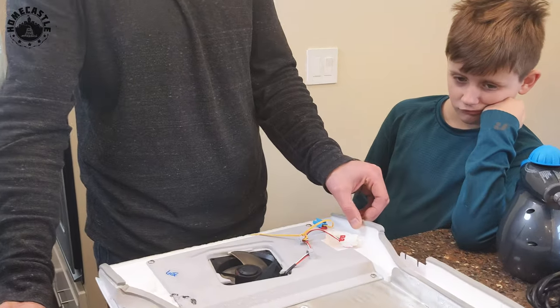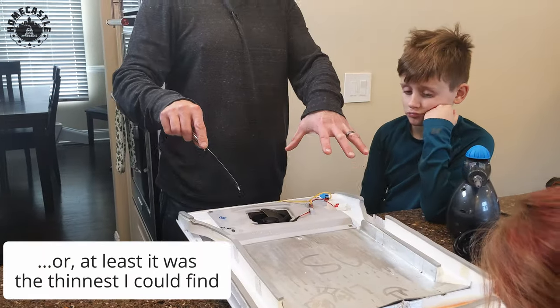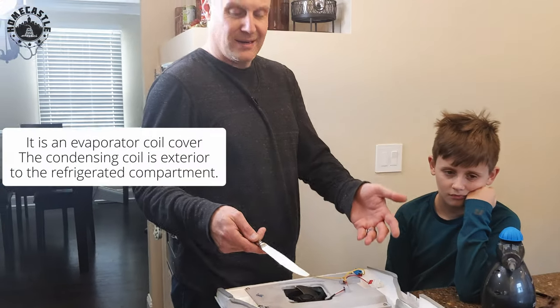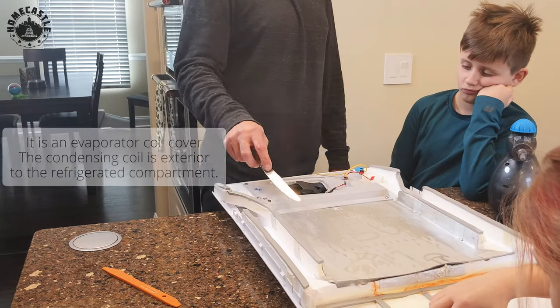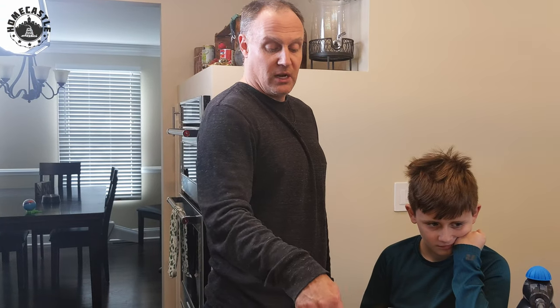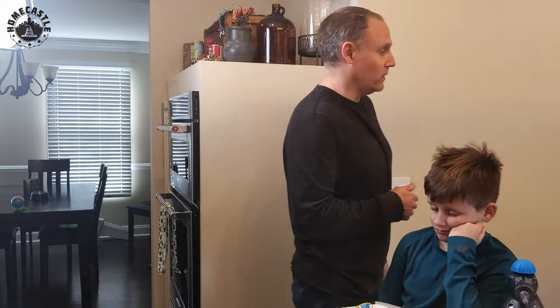This is the thinnest foam you can get — those are the changes made to the coil cover. I'll put the proper part number in the description in case you destroy this thing. When service people came they didn't take time to defrost it properly — they'd just tear this thing off in pieces, destroy it, and throw it away, which I don't think is very smart.